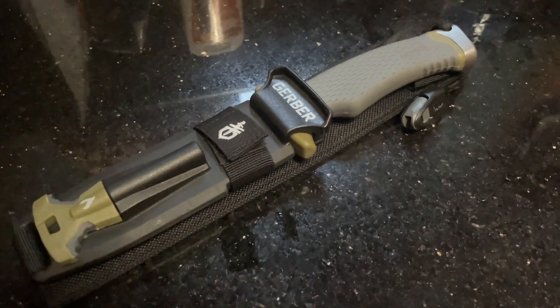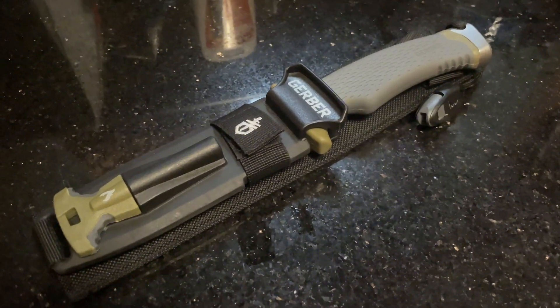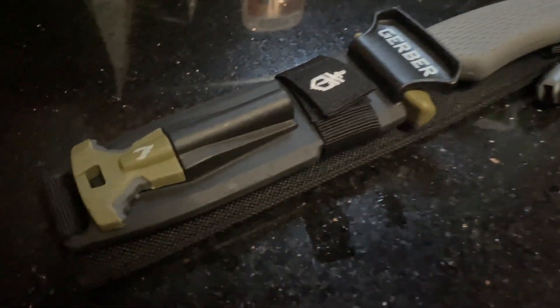This is my review of the Gerber knife in under 60 seconds — everything you need to know before you buy. This is a survival knife, so it has a fire starter, sharpener, and emergency whistle.